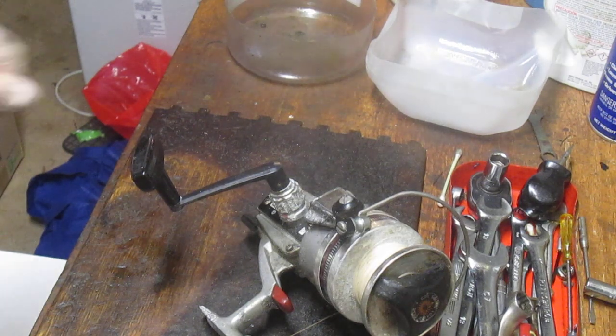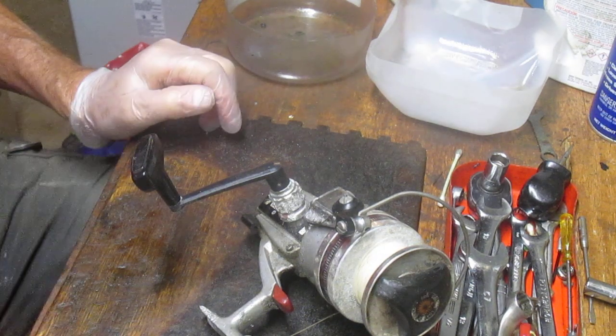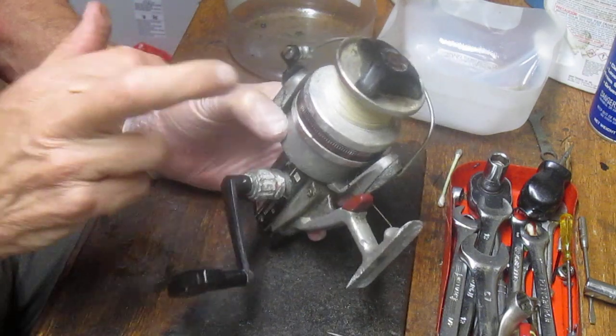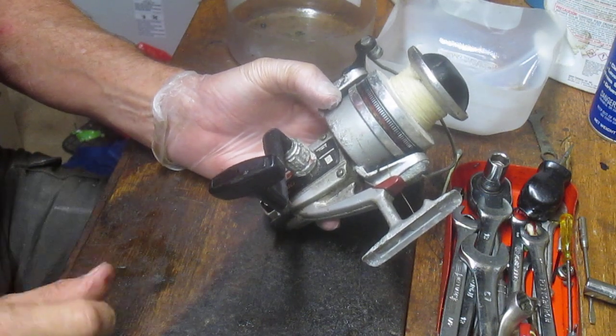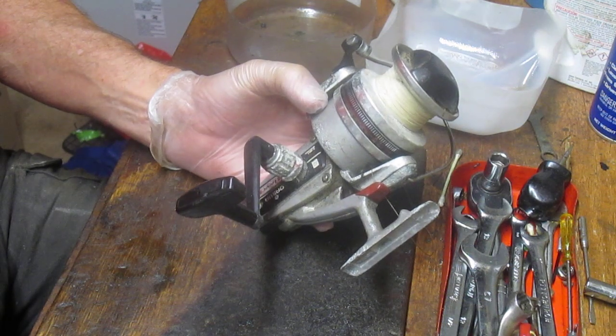Hi, this is Dennis with Second Chance Tackle. This is a viewer request — I just had a request to show how the anti-reverse springs are set in a large Daiwa Silver Series reel. They're actually working on the 10,000. I don't have that reel, but I have a 4,000 and the spring setups are very much the same.